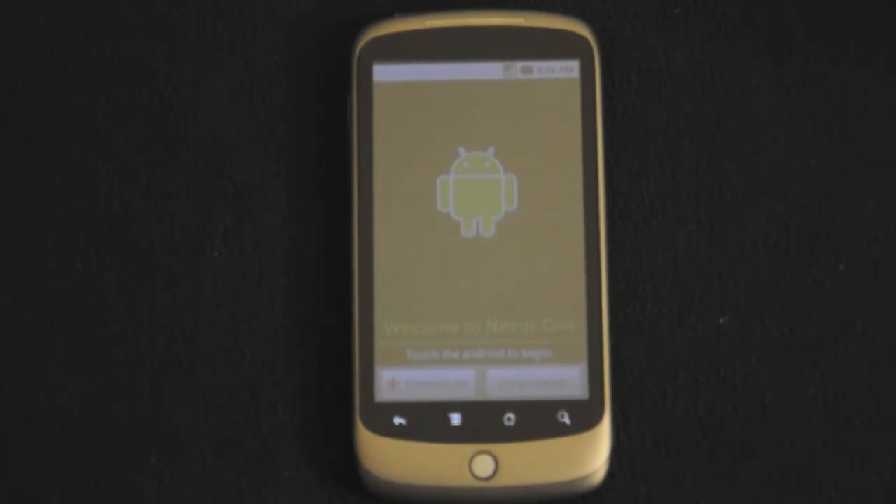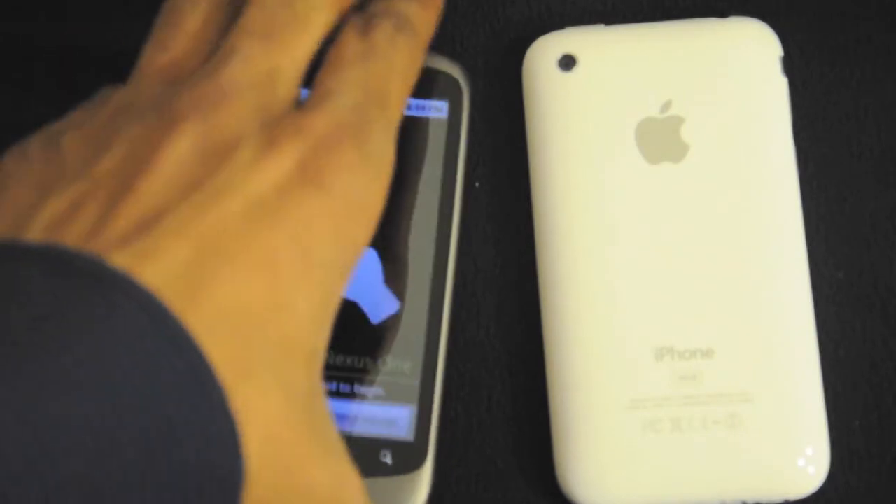Thank you for watching this unboxing. Make sure you check out my other videos — my in-depth tutorial and in-depth look at the Nexus One. Also look forward to a comparison between the iPhone and other phones. Speaking of the iPhone, just for size comparison, here's my iPhone 3GS.